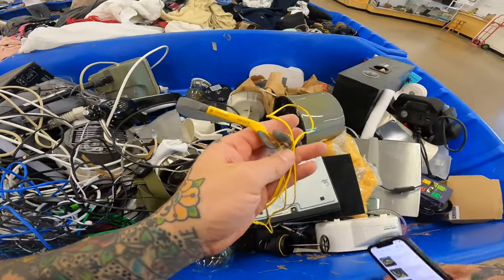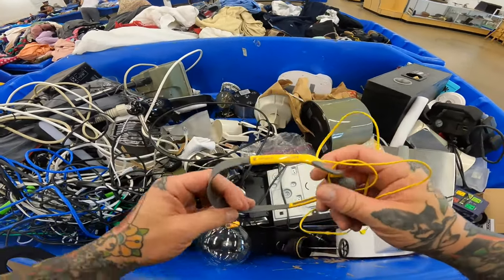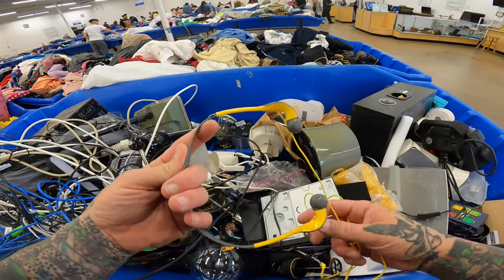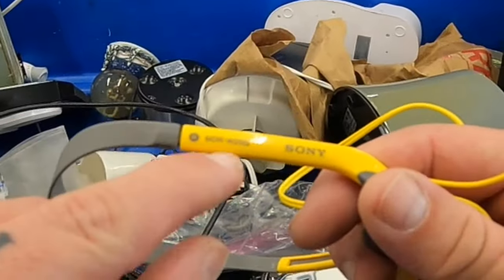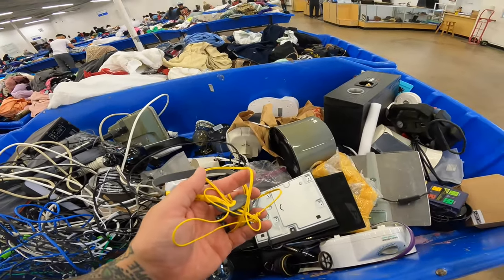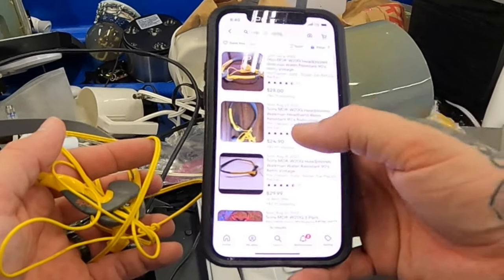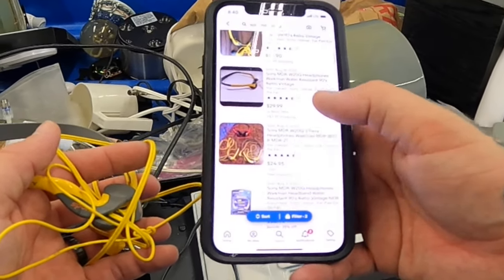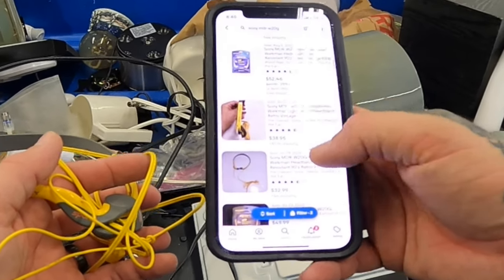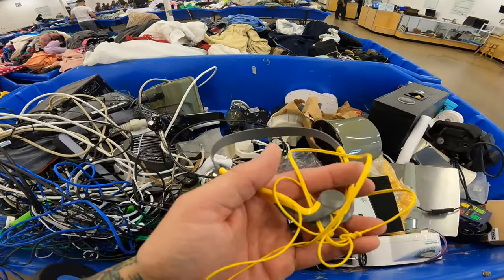I saw these Sony sport headphones — well, I saw yellow headphones and I hoped they were Sony. If you ever find these, they're actually vintage and pretty hard to find. These are the MDR-W20G. Comps are $28 plus shipping, $25 plus shipping, $29.99 plus shipping, $25 free shipping, brand new is $52, $38.95, $32.49. These are awesome, super light, and these are going to cost me like five cents.